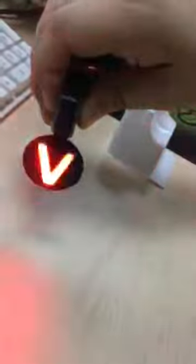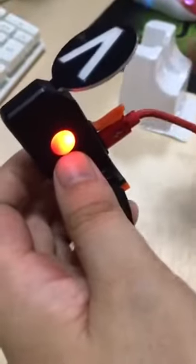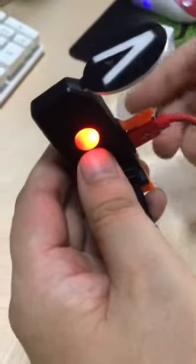Now I turn on the lamp — this room is very bright so you can see the effect. When the battery runs out, you can charge it. It has a USB charging port. Just insert the USB cable — see, it's charging. You can also use a power bank, or use your mobile phone to charge it.